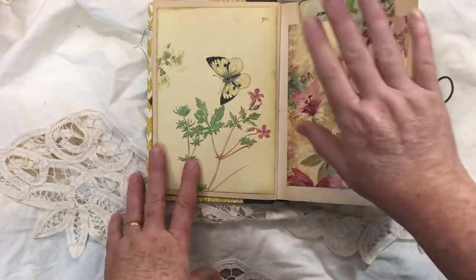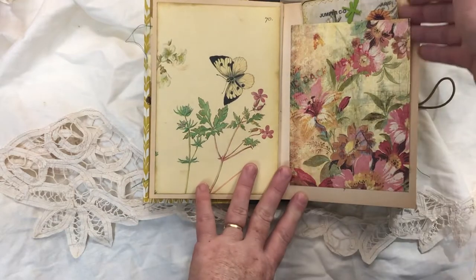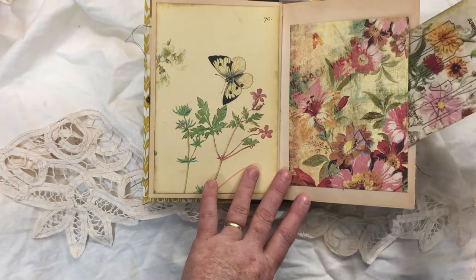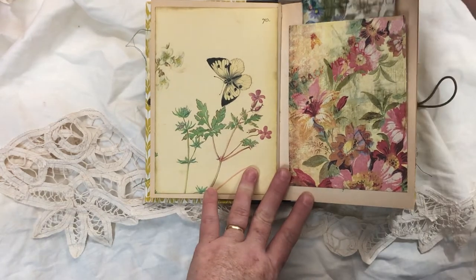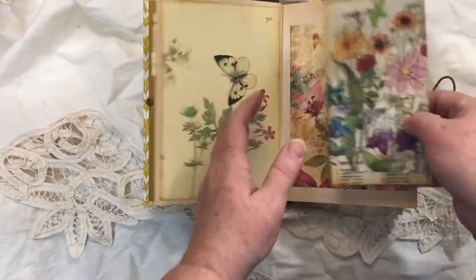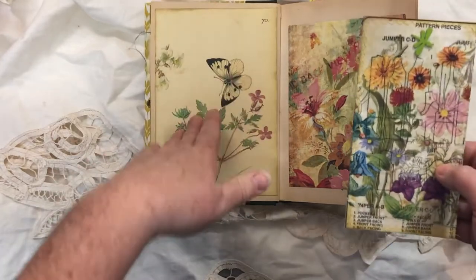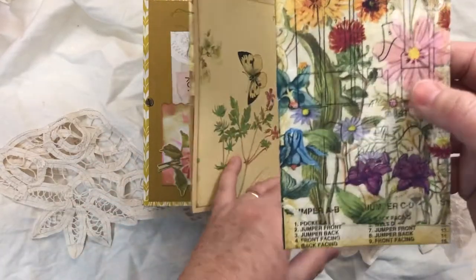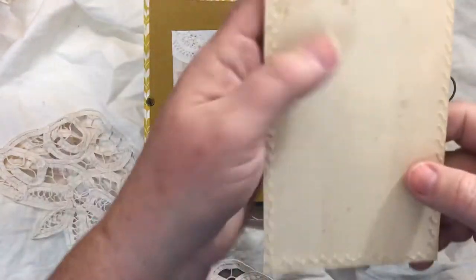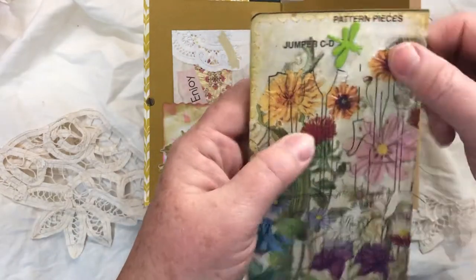On this side of each double-page spread I have a tuck. I said in one of the videos that it could be a side pocket or a top pocket — I chose mainly to make it a top pocket because I put a taller tag here. This tag is made with book page sandwiched in the middle, antique paper on the back, napkin on the front, and a little brad with a dragonfly.